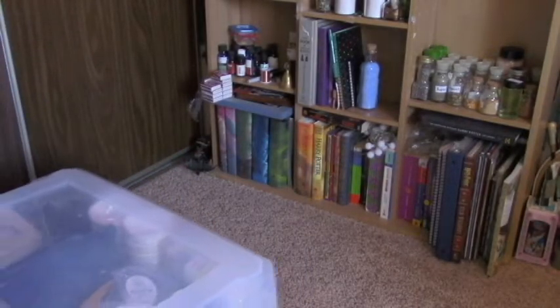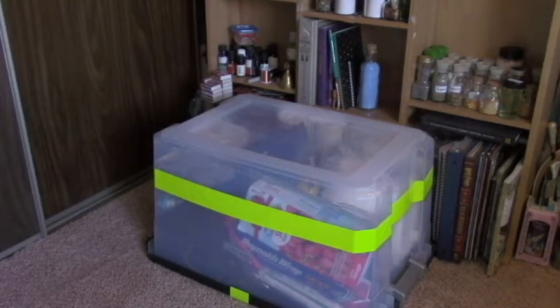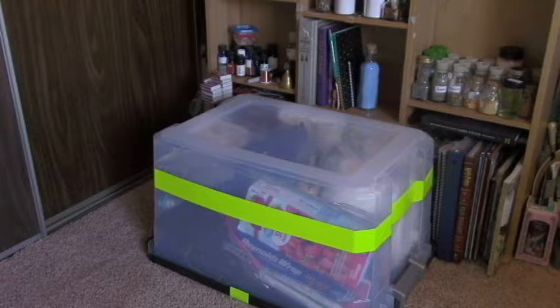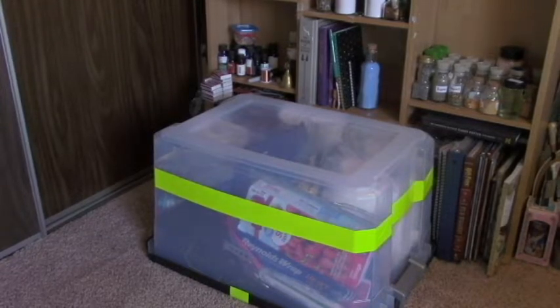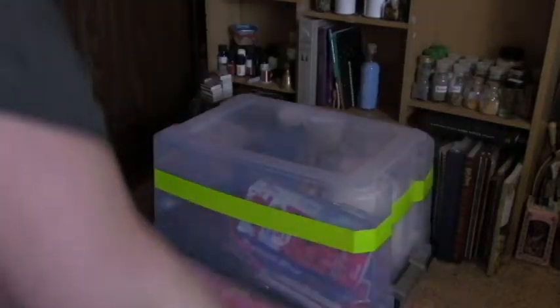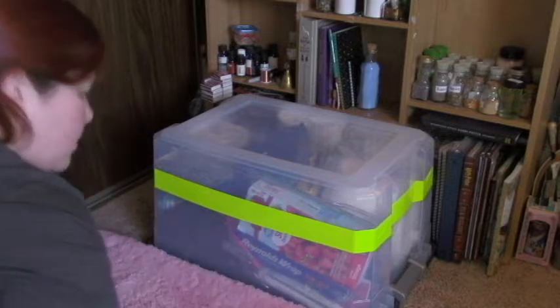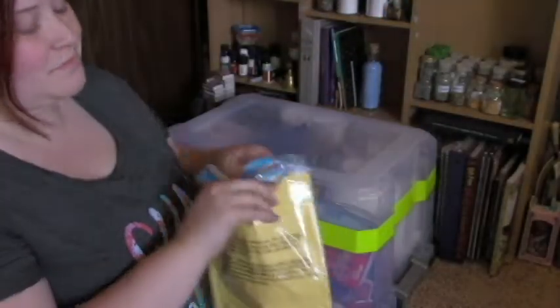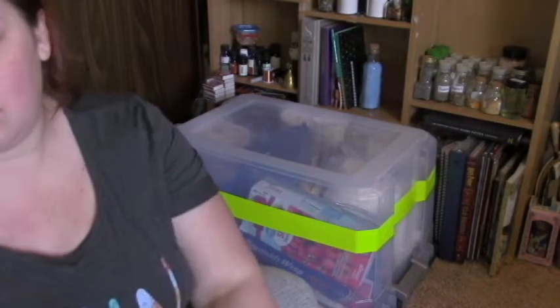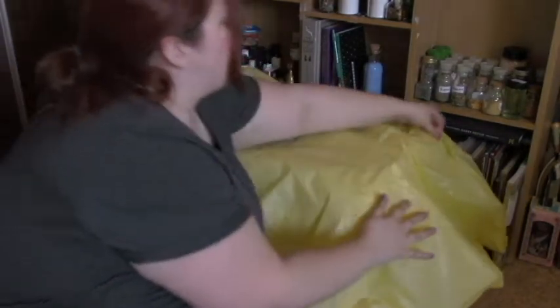So today I thought I would share with you guys my Imbolc altar and how I set it up. My altar is super simple — it's literally just a tote we keep our camping supplies in. I plan to upgrade, but for now it gets the job done. I also have this pink fluffy bath mat I like to use to sit on when I'm working at my altar. For my altar cloths, I use tablecloths from the dollar store. They are cheap, they come in lots of colors, and if you spill on them you don't feel bad.